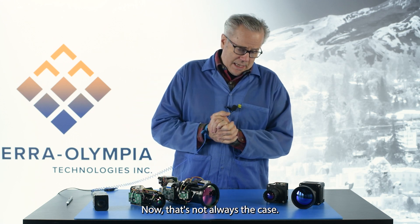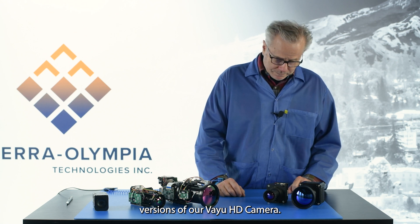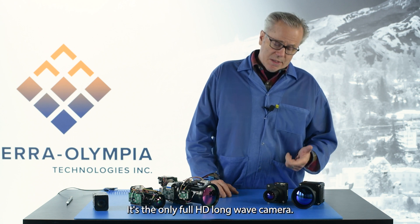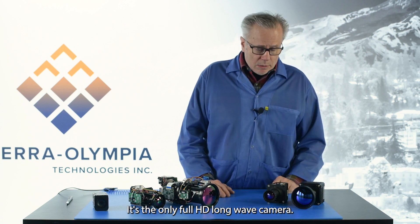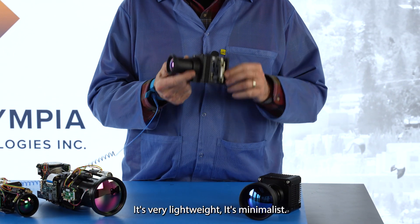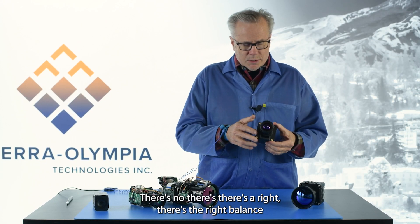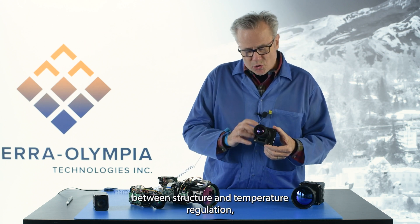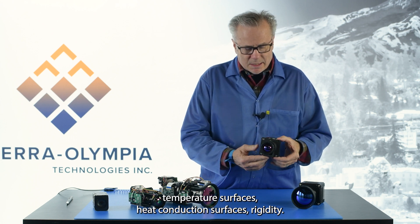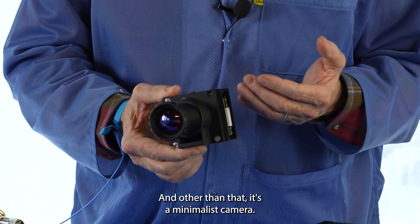Now that's not always the case. This is an example of our two versions of our Viu HD camera. Viu HD has been around for three or four years now. It's the only full HD long-wave camera, and we started with this camera designed for the heritage we came from, which is airborne. It's very lightweight and minimalist — there's the right balance between structure, temperature regulation, heat conduction surfaces, and rigidity, but other than that it's a minimalist camera.